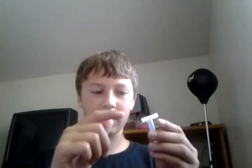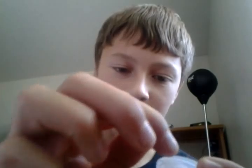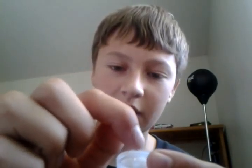Then you slide this part out with this on. Shove it up a little, so the tube is right here. Then superglue it right around there.